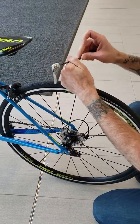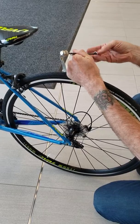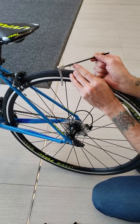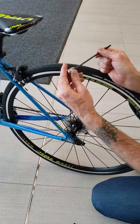Unscrew the trainer skewer — the skewer with the spring. What you want to remember is that the small end of the spring needs to face the bicycle, so there's going to be one on this side.